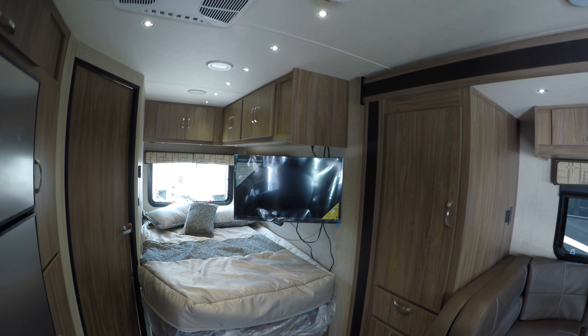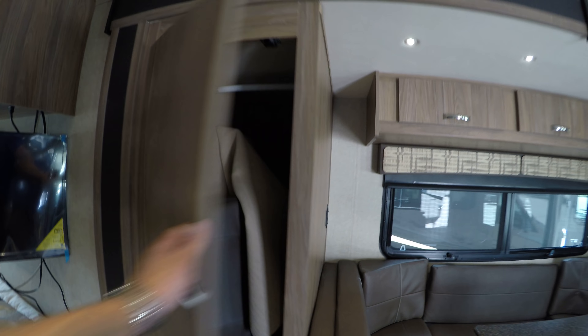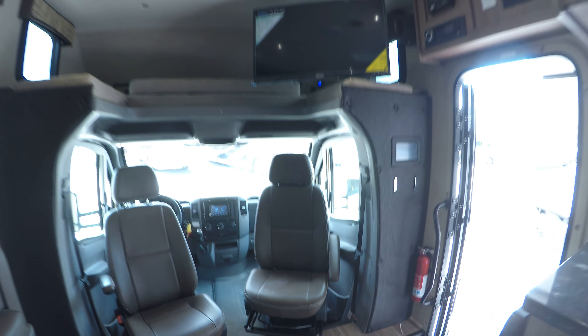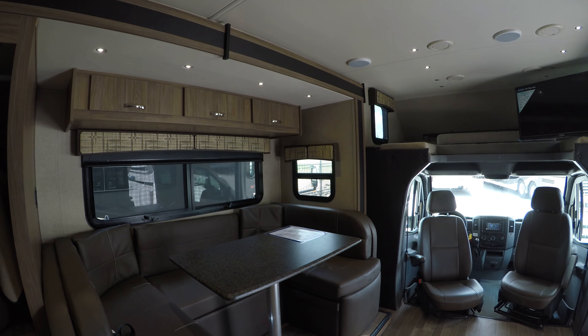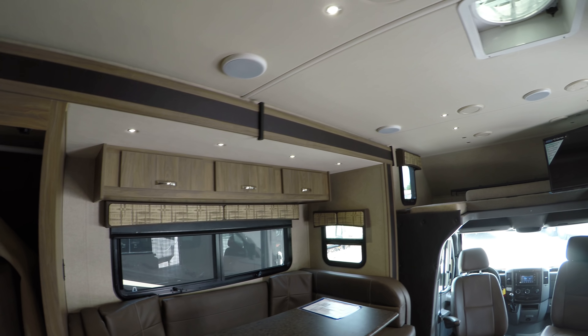There's another bedroom TV back here, and it does swing out this way. You've got a nice corner bed with some storage. Here are the seat boosters that you can put over here to keep your feet higher off the ground, especially if you're tall. And you've got your C-shaped dinette here, which will also go down to a bed.